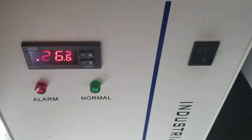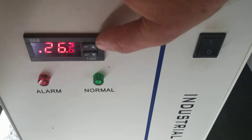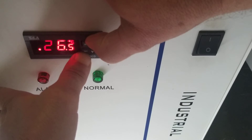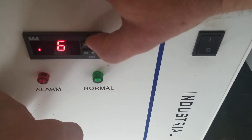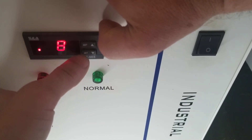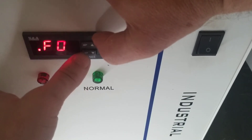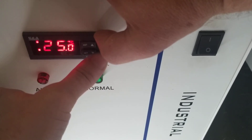Here's how to adjust the set point when you're in constant temperature mode. First, get into programming mode by holding down Up and Set for about five seconds. Now enter the password, which defaults to 8. Press Set again to reach F0, which is function zero, and right now it's set at 25.